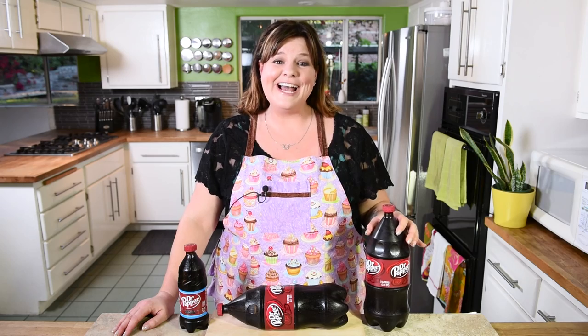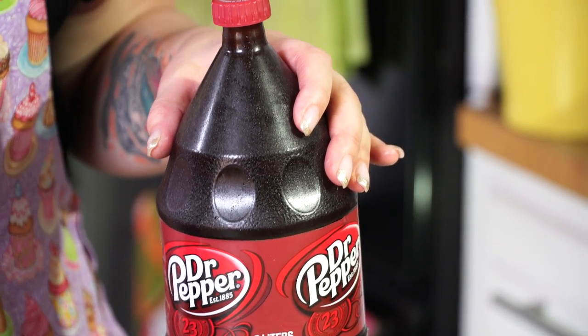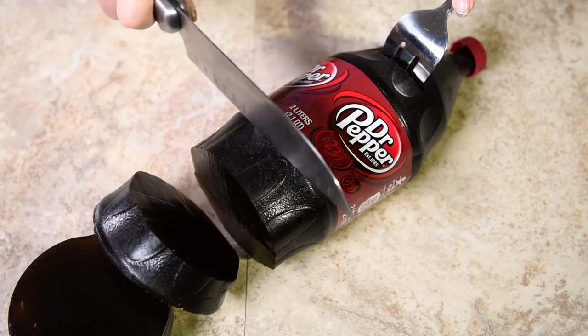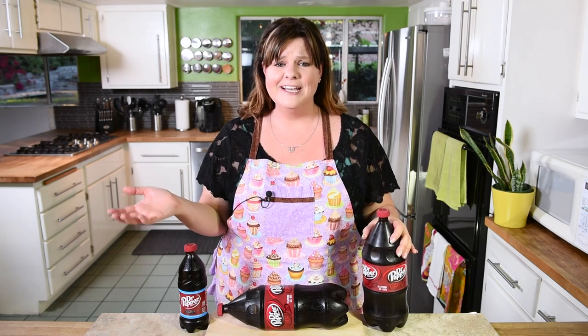There you go everybody — how to make a giant Dr. Pepper gummy soda bottle! This thing is huge. It's so much fun to make and it's super easy. I hope you enjoyed the new tricks I showed you for making this bigger one. Make sure you leave a comment in the comment box below — I love hearing from you guys. Thanks for watching, remember to subscribe to the channel, and I will see you all again next time. Bye!